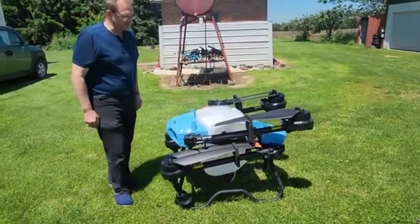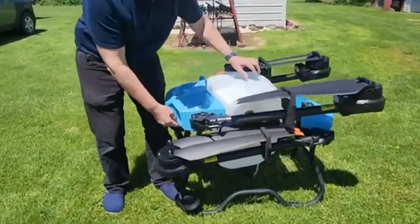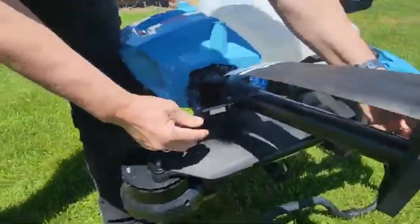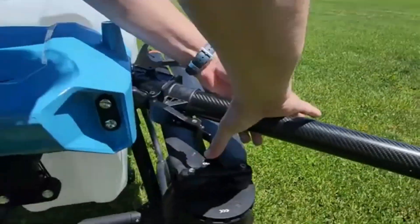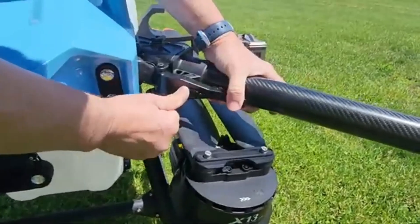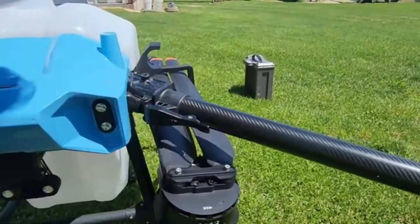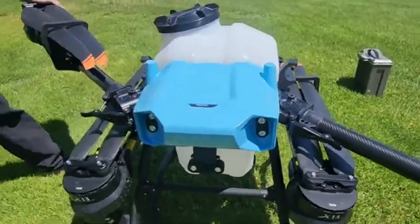It's a quadcopter and it folds up for easy transportation. It has a special locking mechanism so that when the arm comes out it swings out and then locks into place, and to unlock it we use this release switch here. It has a sensor on board to make sure that it's locked properly.